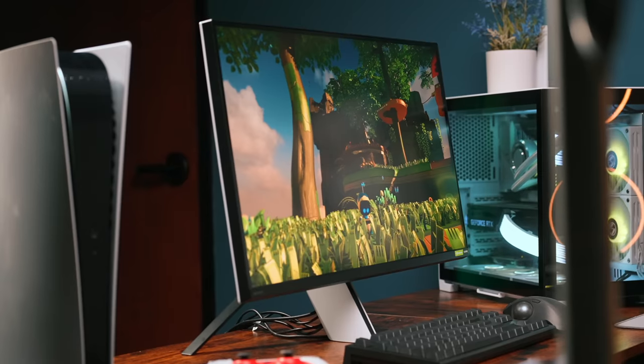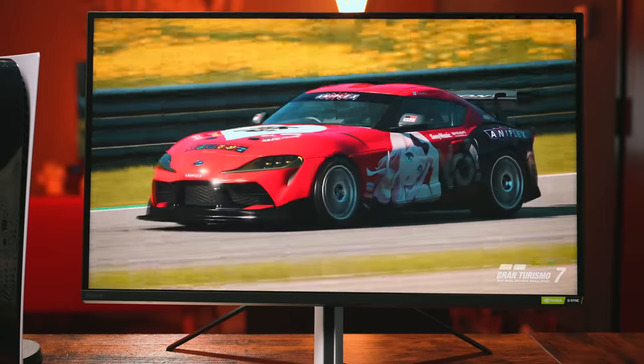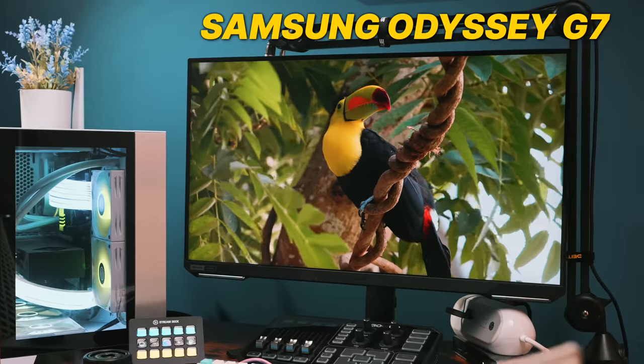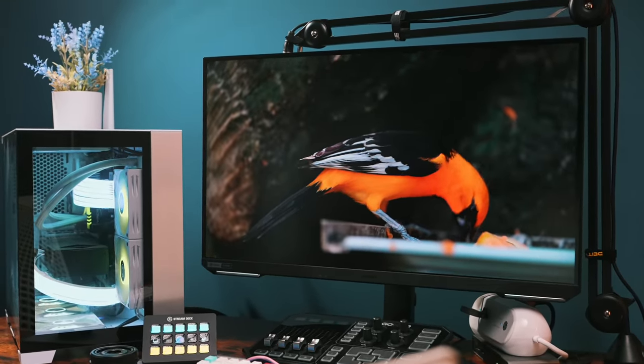On paper, the InZone M9 is stacked on specs, as it should be for a brand's flagship monitor. Featuring a 27-inch 4K 144Hz IPS panel, it's a sweet spot that balances size, pixel density, and refresh rate. It's a formula that's consistent with a handful of entries in this product category, including the Samsung Odyssey G7 that I've been daily driving for a few months here at the Denki Studio.